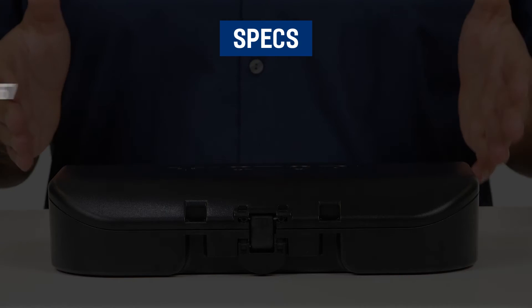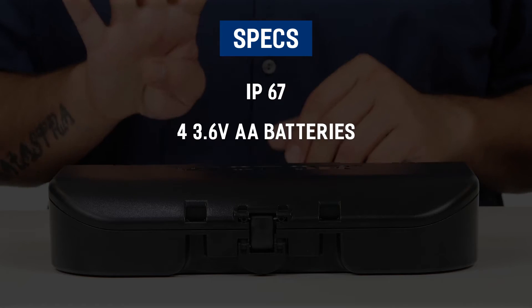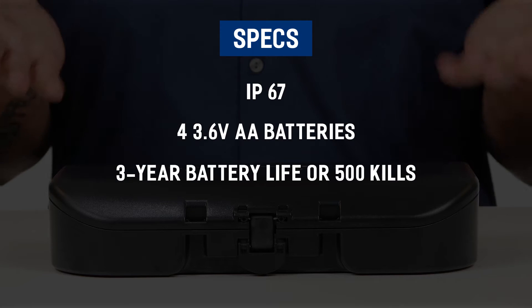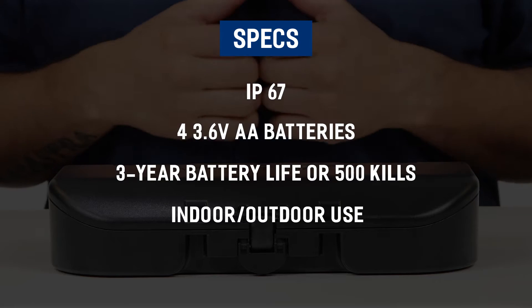The device is rated IP67, uses four 3.6 volt AA batteries, has a three-year battery life or 500 kills, and is rated for indoor and outdoor use.